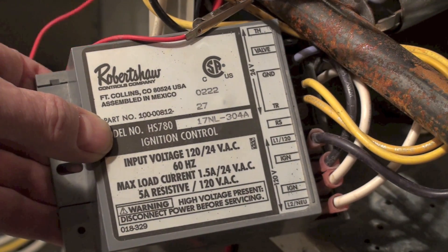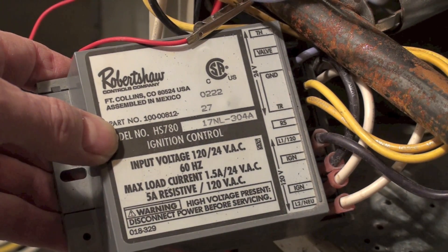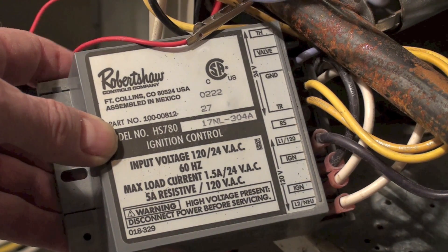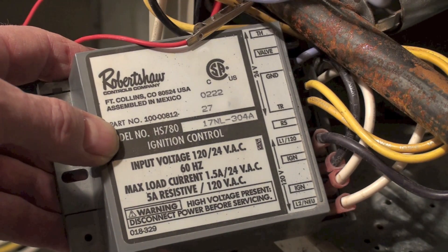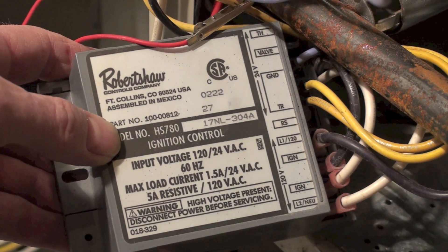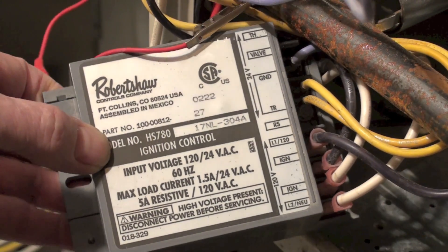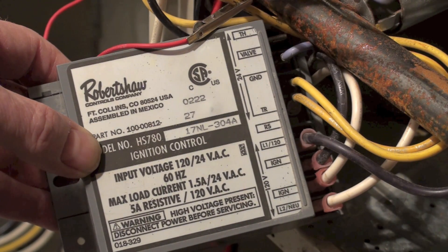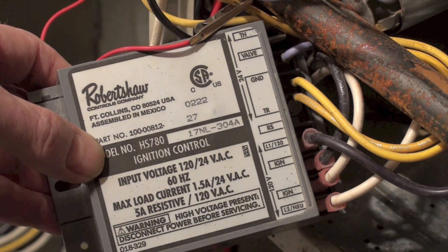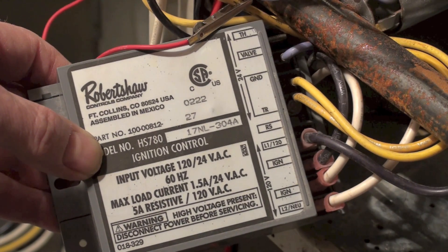It shows flame rectification — as all these things are flame rectification — through the hot surface igniter. So it not only is a hot surface igniter, but it is also a flame sensor. You can't clean them — if you try to clean one of those hot surface igniters, all you'll have is little pieces in the bottom of your furnace. You can't even check the micro amps on them. There was actually a tool for doing that for a couple of years, but nobody bought it. If the flame sense was not good, there really wasn't much you could do.